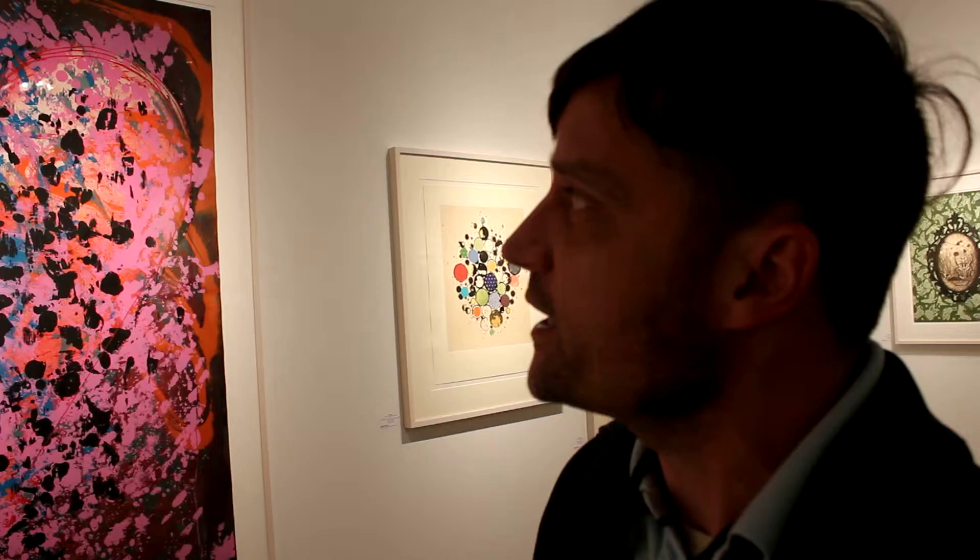This one started off as a collograph, woodcut, and etching, and then when Jim looked at it, he just realized that there wasn't nearly enough there. So then we decided that we were going to add some runs of screen print to the heart, and so Jim painted on mylars, and we did some photomechanical screen prints with that.